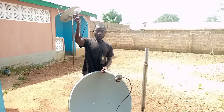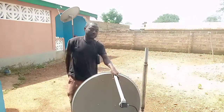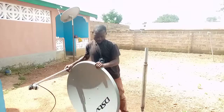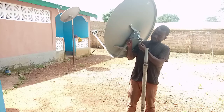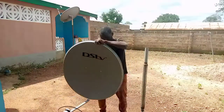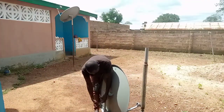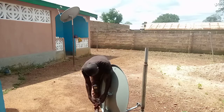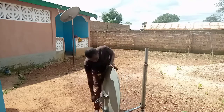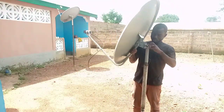I hope you understand. I'm putting this secondary LNB down for the meantime so that we'll first track for the 45 degrees. I'm setting it aside and putting the camera on so you can follow along.